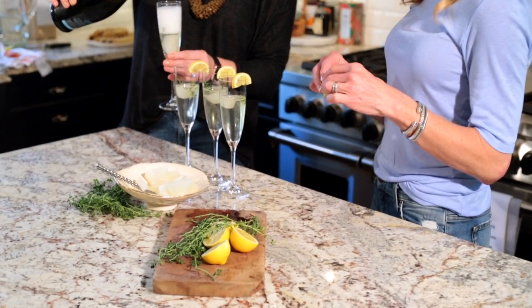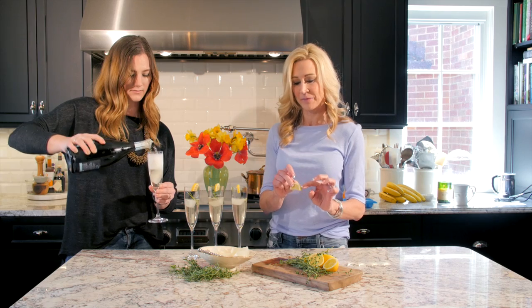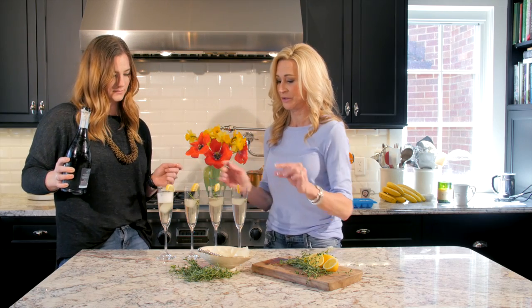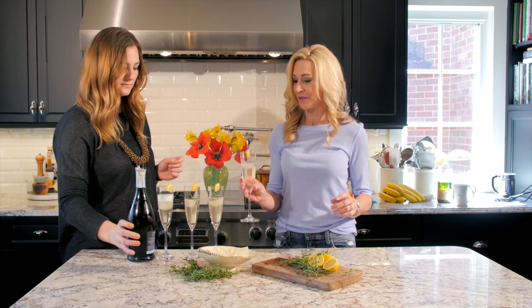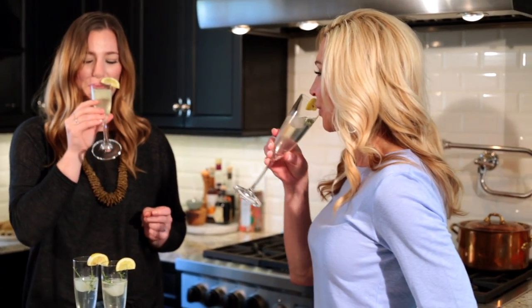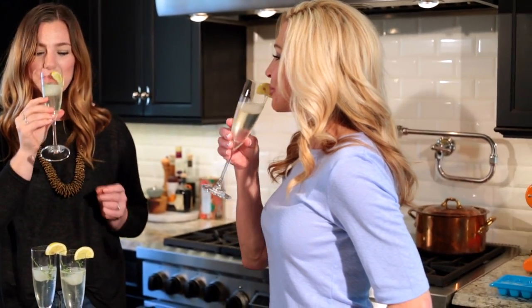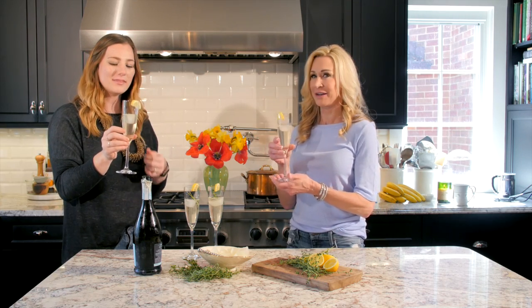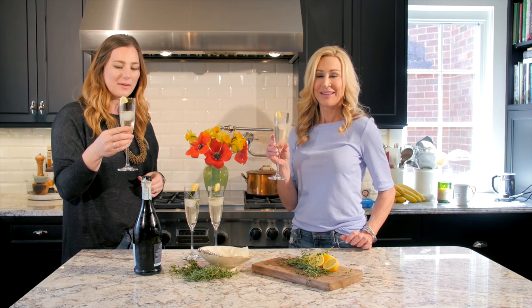You could even take the zest of the lemon and just do a little twist for each one if you wanted to. Cheers! Mmm, that's very good — it's very refreshing. I hope you'll make this drink. Thanks for stopping by!